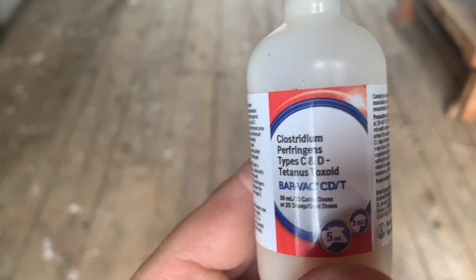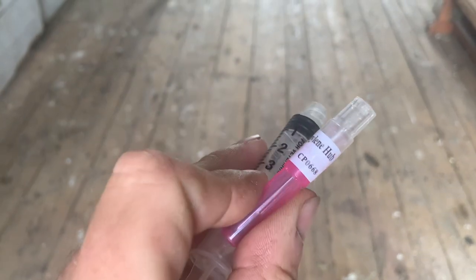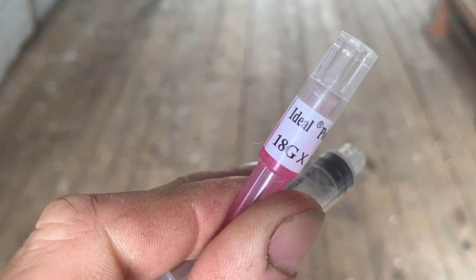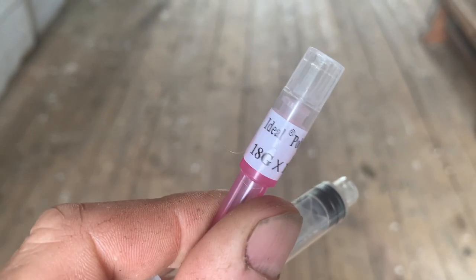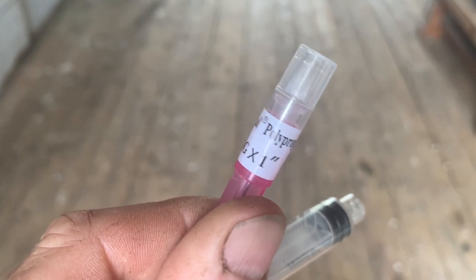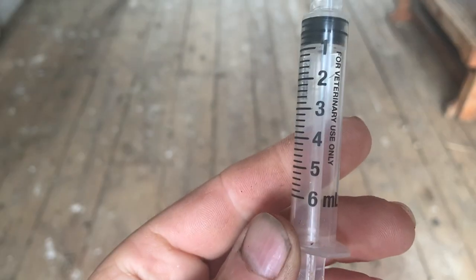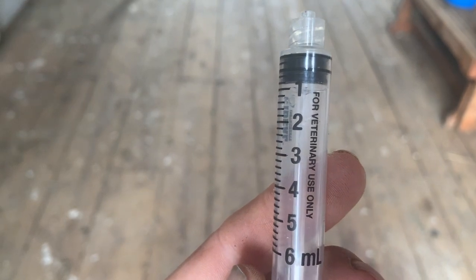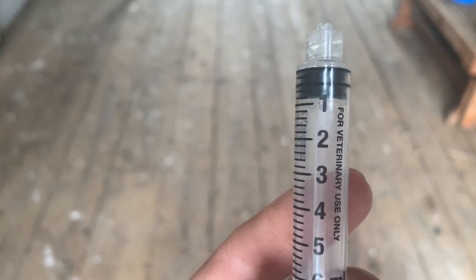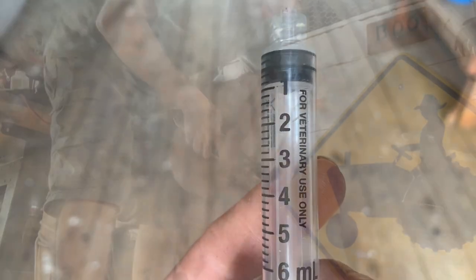I've got my CDT vaccine and I'm going to give 5cc of this. I try to use the smallest needles possible — this one's an 18 gauge. They go down to 16, which you'd use for a bigger cow, and 22 I use for lambs, so an 18 is a good size. I have a 6 milliliter syringe — they come in all different sizes: 3's, 12's. I didn't have any 5's so I'm using a 6, which lets me draw a little bit more and then clear the needle.